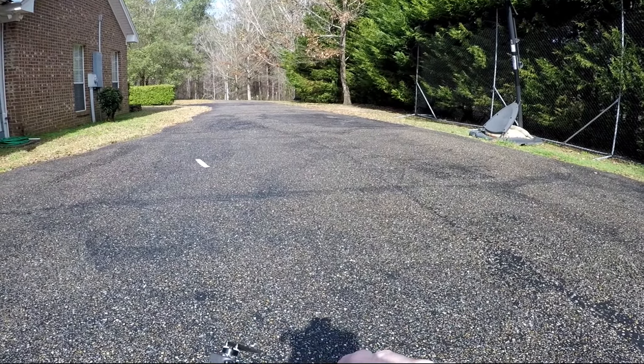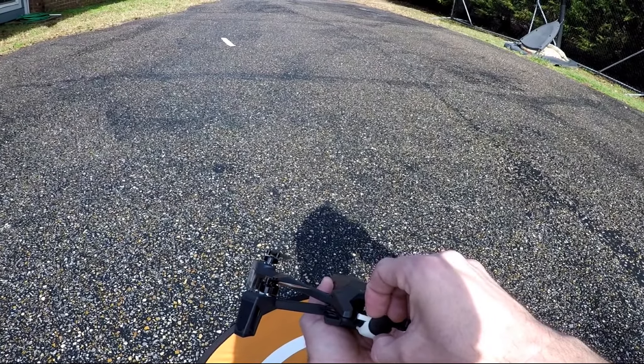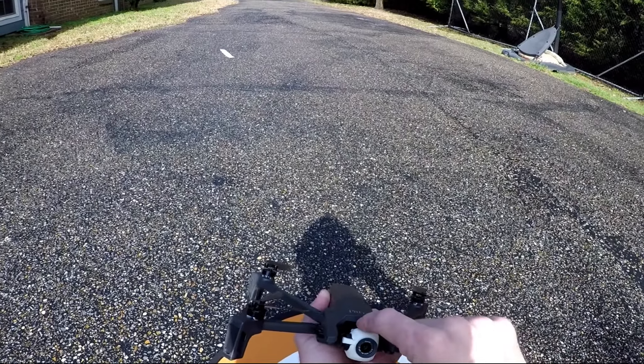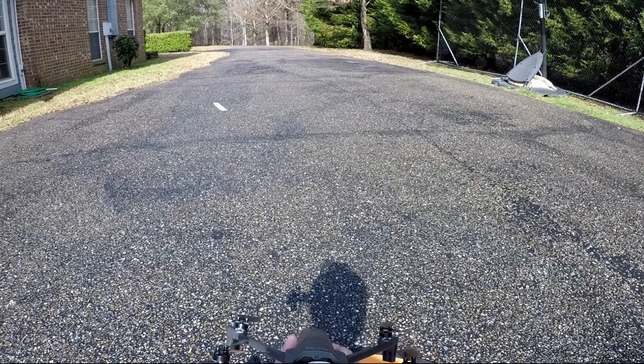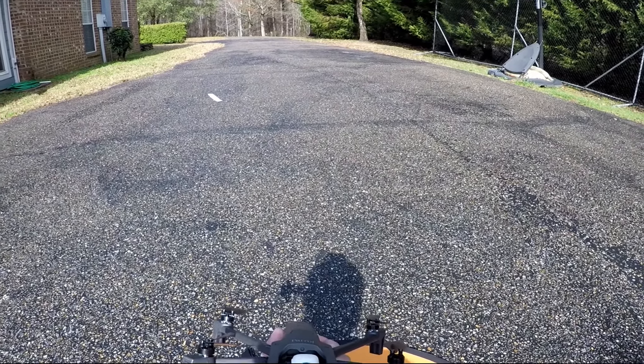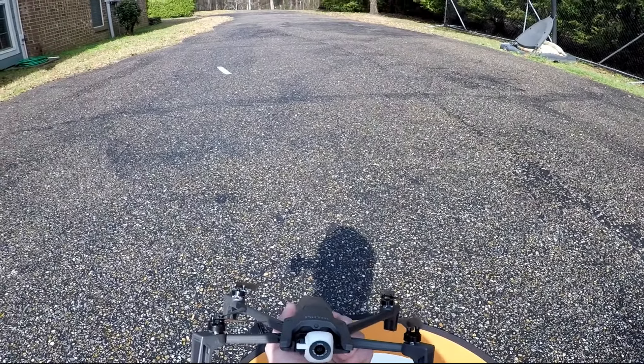I'm going to take off the lens cap, and this is the reason why you want to buy this quadcopter — there are two reasons really, and this is one of them right here. This is a nice 4K camera. It's got a 2.4 aperture on it, and a 21 megapixel camera.